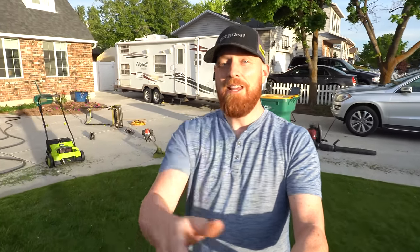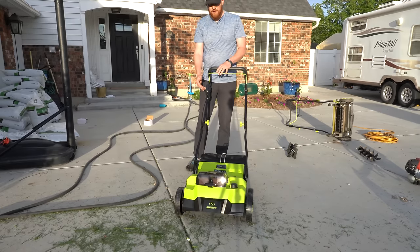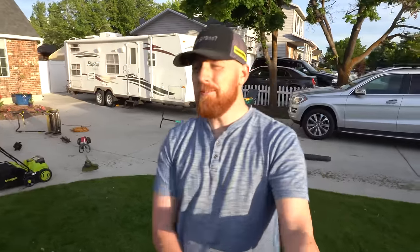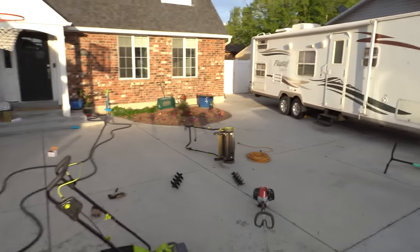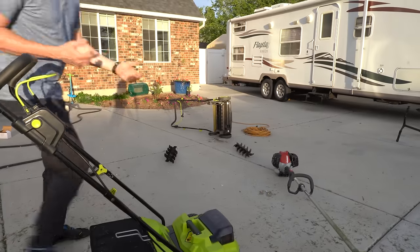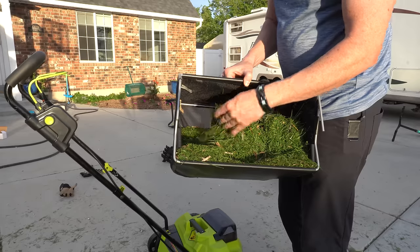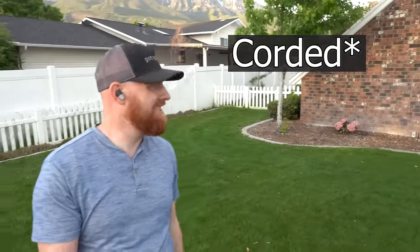I'm running into a giant unexpected problem: the switch came from the factory busted. It just turns right off — I got it to run for a few seconds but it just won't go. My first impression is not great. Besides the switch being broken, I finally got it to go, but it just doesn't grab like the corded one does. We are picking up debris — you can see it's working — but it's just not as aggressive as I'm used to. We're picking up a lot of big grass, but it's not grabbing everything the way I anticipated. I hate to say it, but I like the corded better. It just seems to be doing a better job and not leaving as much debris on the ground.